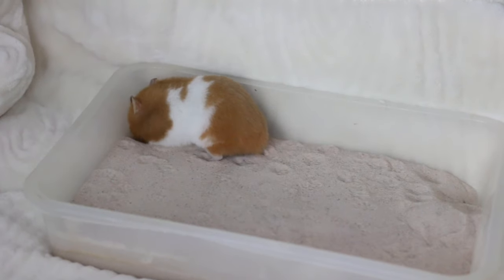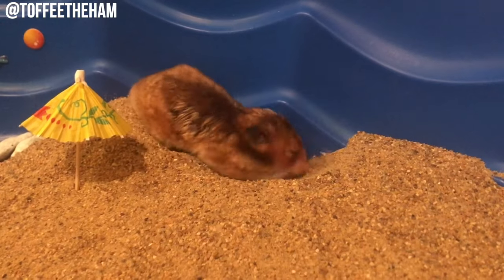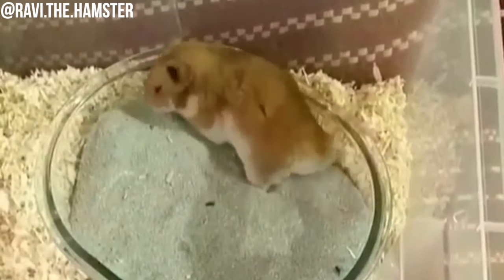So why do hamsters need sand baths? Hamsters actually cannot be bathed in water like a dog or other animals, because when a hamster gets bathed with soap and water it actually removes a lot of the good oils in their coat and can wreck it. A good way to get rid of any excess oils is to provide them with a sand bath. When looking for a sand bath, you want to avoid anything labeled as dust or powder, because they are very fine and can actually cause a respiratory infection.